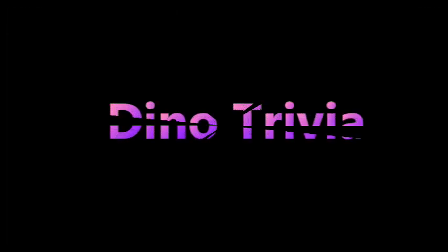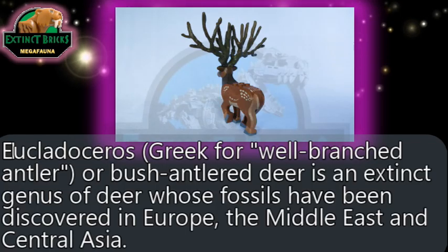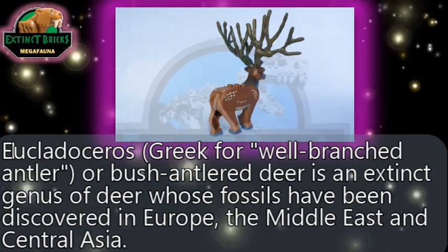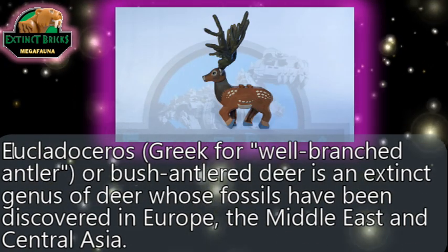Now, on with some Extinct Bricks Dino Trivia. The Euclidoceros — Greek meaning 'well-branched antler' or 'bush antler deer' — is an extinct genus of deer whose fossils have been discovered in Europe, the Middle East, and Central Asia.